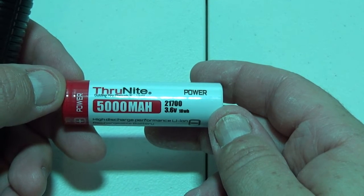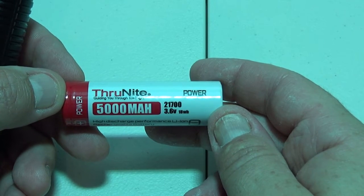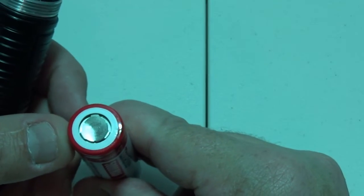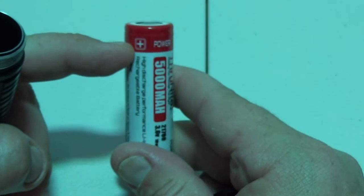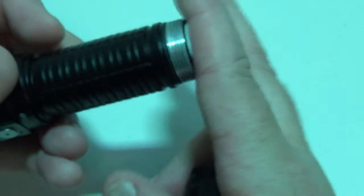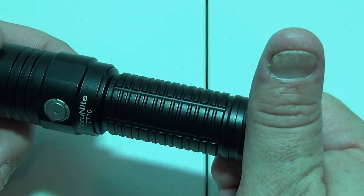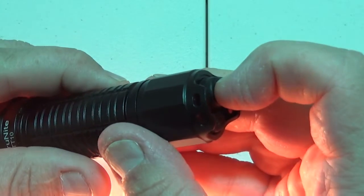This flashlight comes with a 5000 milliamp-hour 21700 battery. We have a flat for the negative and a slightly different pattern for the positive — plus it tells us positive on the label. The positive end goes down into the flashlight and gets screwed all the way in. When you get the flashlight it may come half unscrewed and will not work — twist it all the way on and you'll get your light.